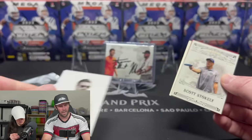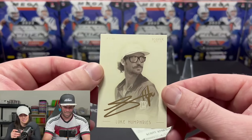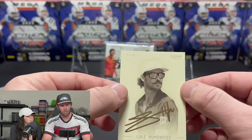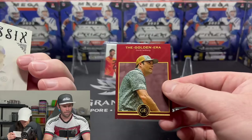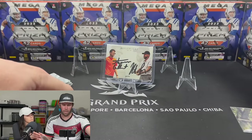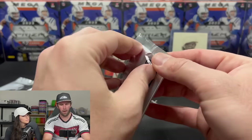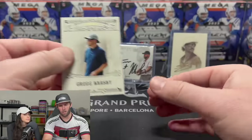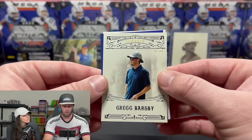Scott Stokely, 43 out of 100. Terry Miller, 59 out of 100 — he's a commentator. Then an on-card auto: Luke Humphries, out of 10! These cards are a little thicker — maybe 35pt or 55pt stock. And a red Dave Felberg out of 75. Two autographs — very nice. Luke Humphries is best known as the host of Skins, one of the more popular disc golf video series.